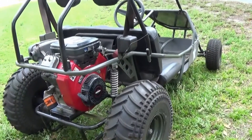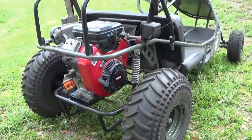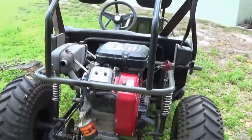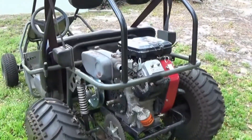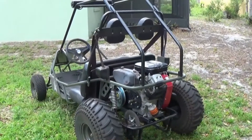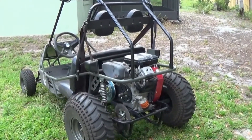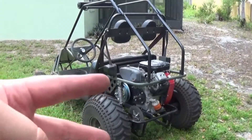Alright everybody, this concludes day one of the engine transplant to the Manco 606 — and that is a 16 horsepower Briggs and Stratton V-Twin. I have the 40 series torque converter installed except for the one on the crankshaft. I need a longer chain. But everything you've seen here in the video, I'll put a link in the description. And for all your go-kart parts and needs, visit www.gopowersports.com. Alright guys, have a good one — Monday86, out.